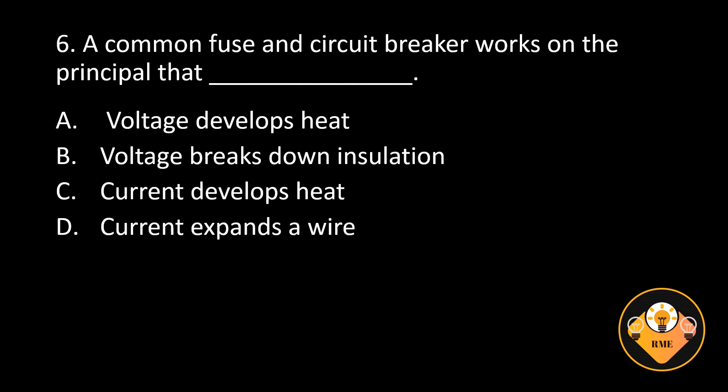Number 6. A common fuse and circuit breaker works on the principle that blank. A. Voltage develops heat, B. Voltage breaks down insulation, C. Current develops heat, D. Current expands a wire. The correct answer is C. Current develops heat.